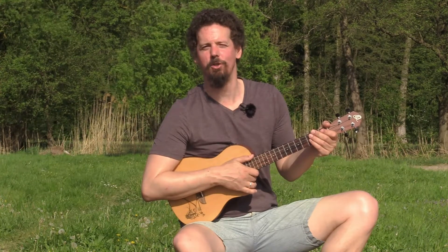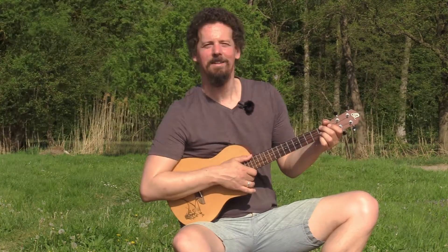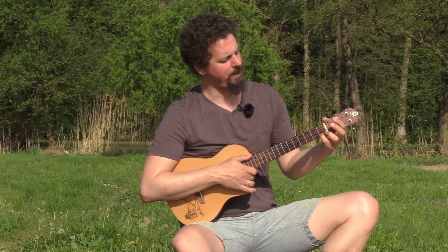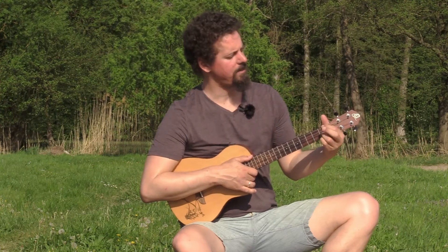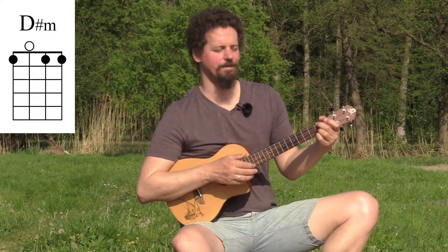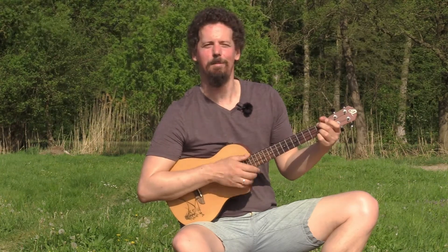Now let's move on to the minor chord shapes. For the first shape we're going to alter the major chord shape into a minor by changing the major third into the minor third. We start on the first fret. Put your pinky on the first fret first string, your ring finger on the first fret second string, and your middle finger on the first fret fourth string. Play all four strings — this is a D sharp minor.